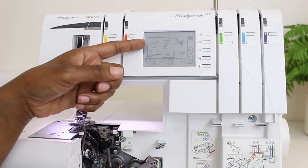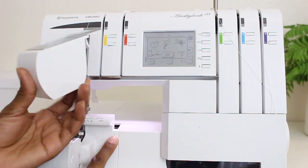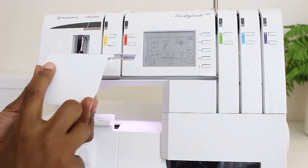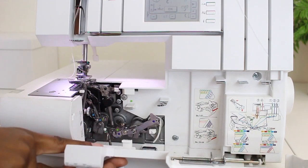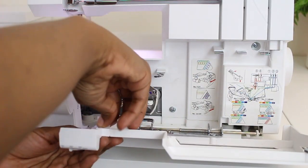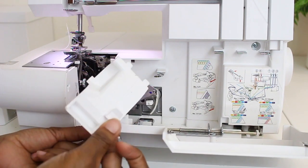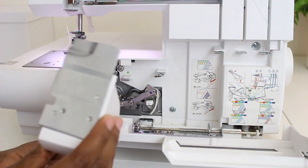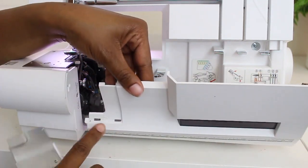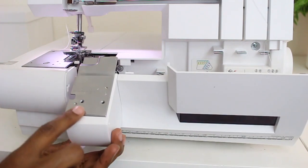The first thing on the prompt is to put on the coverstitch cover. This right here is the serging cover — it even has a little S right here for serging. I need to swap it for the coverstitch cover, which has a little C on the side of it. To do that, it's super easy. There's a little lift right here — I'm just going to lift up on it and it just pops right off. The coverstitch cover has two little openings at the bottom, so I'm just going to slide those right in and snap it on, and then you're all set.